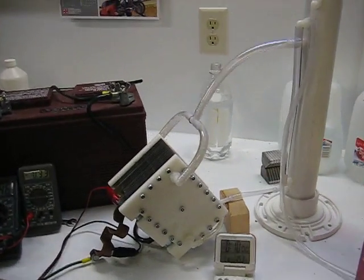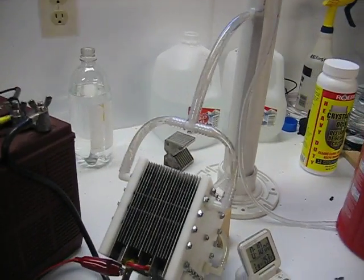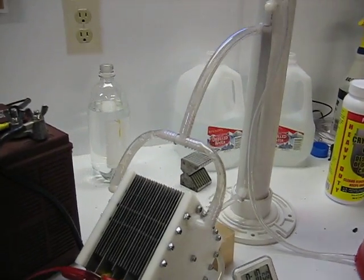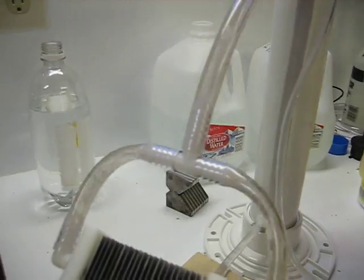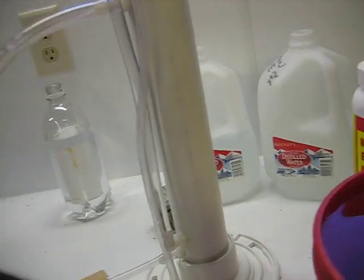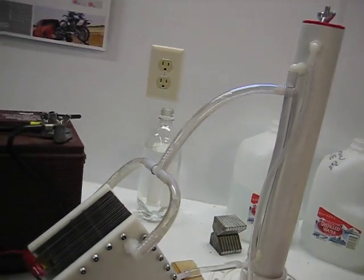Some people wanted to see what my hydrogen generator would make for hydrogen at a higher amp draw. So here we are — you can see this thing bubbling away, you can even hear it. This thing's making hydrogen like crazy.